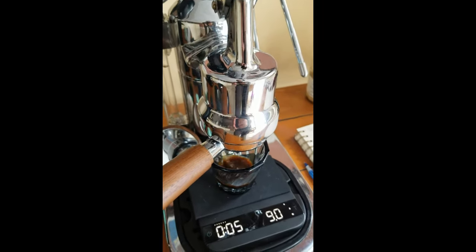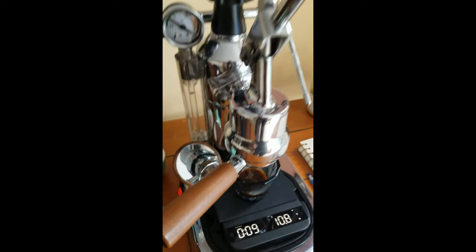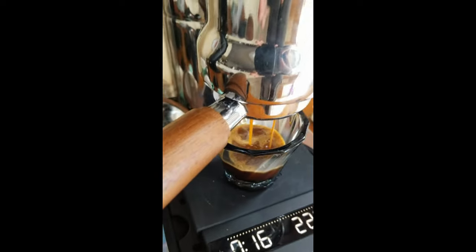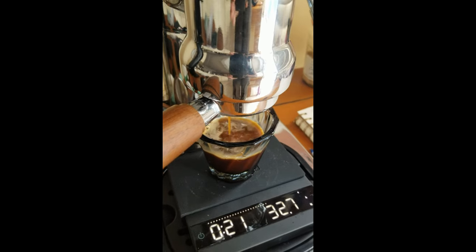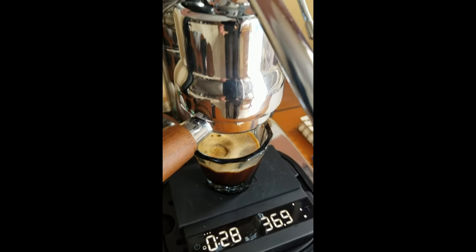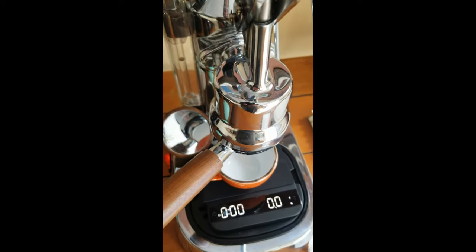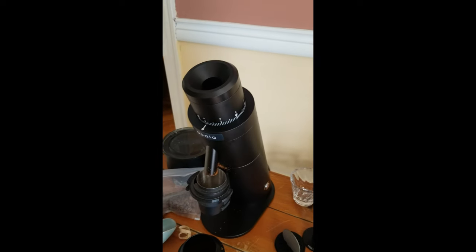It's running way too fast, so I got some dialing to do — didn't even put the lever down. Turbo shot. Low pressure, not that I have a choice. 16 grams in, 37 out. Second shot with the Misen Burrs on the P64.